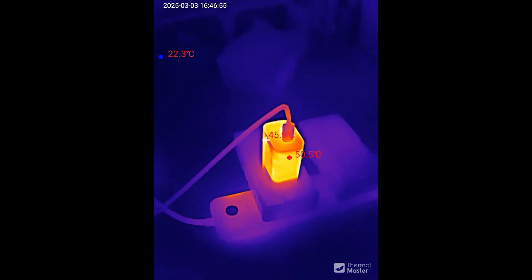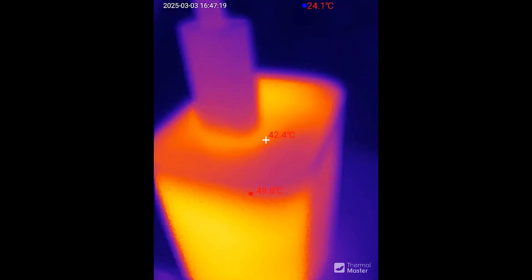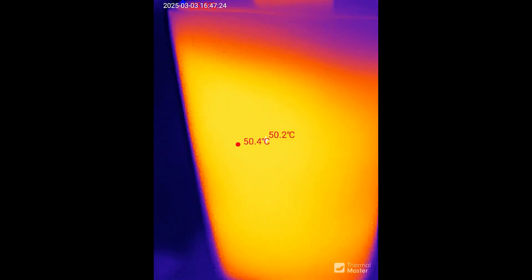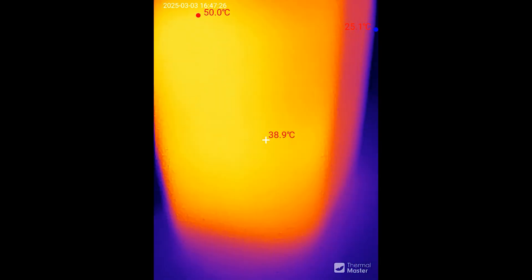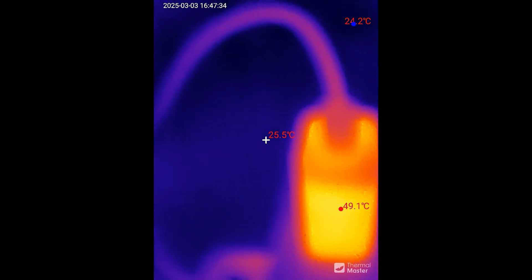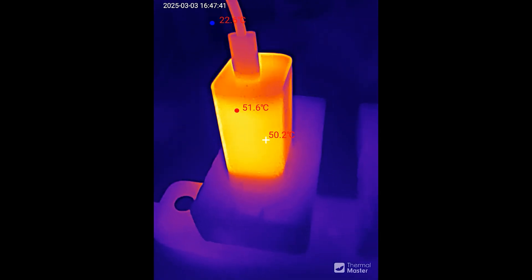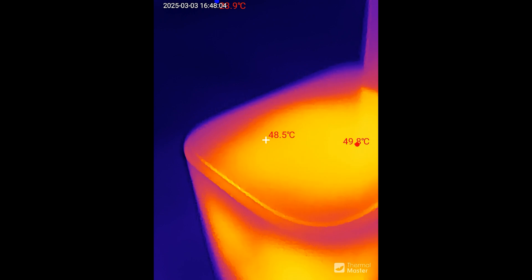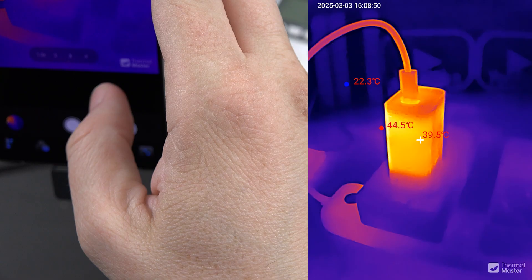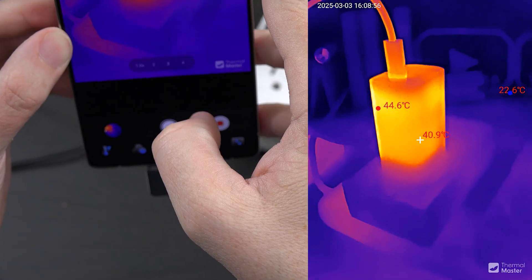Now with the macro lens attached — it's as simple as popping it on — you can get really, really close and look at that detail. We can get super close with the macro lens, and then when we want to pull back we just pop the lens off and get the full wide view from further away. Very clean functionality.